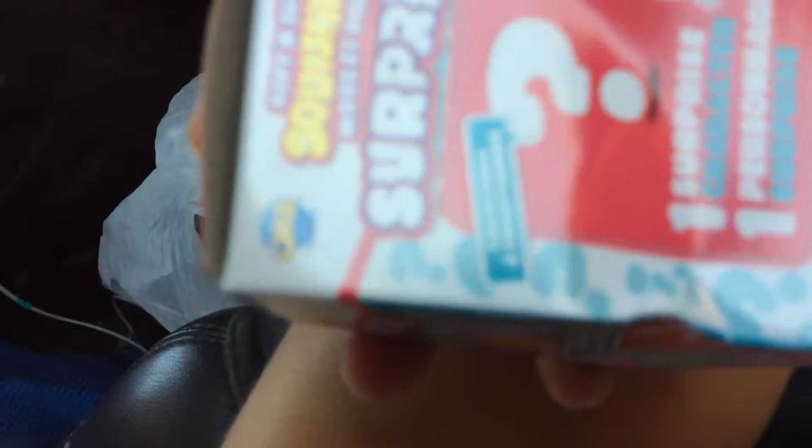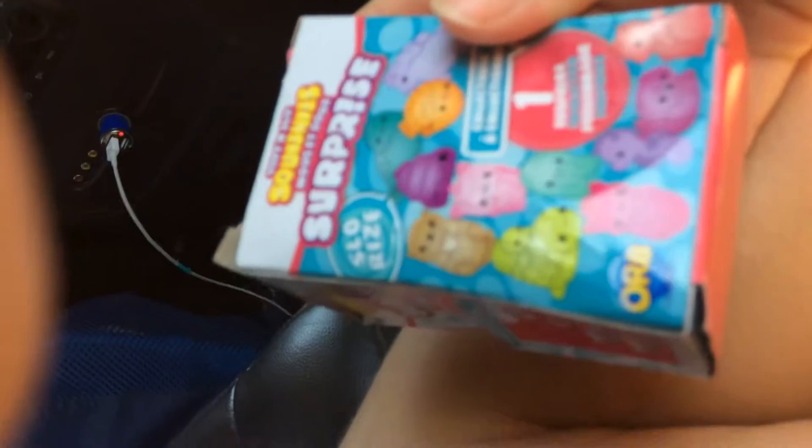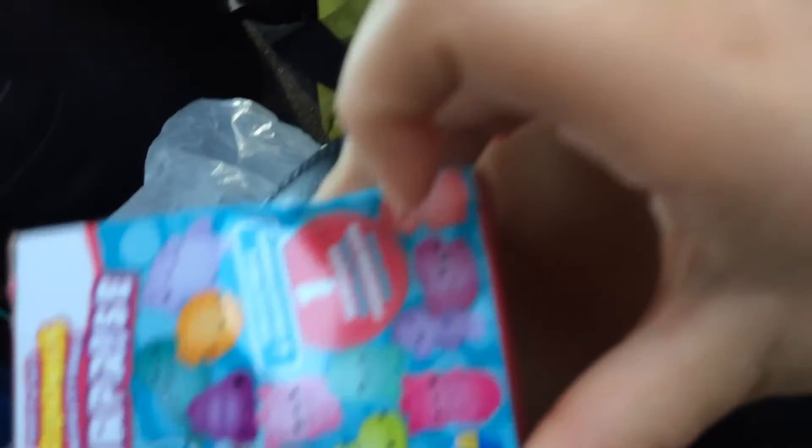The squishies that I'm unboxing are Soft and Slow Squishies Surprise. You can either get all these things. I'm hoping for the weird otter thing up there, or maybe that or that. I'm not sure what I'll get. I have two of these, so I'm going to open this one first.